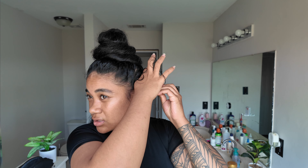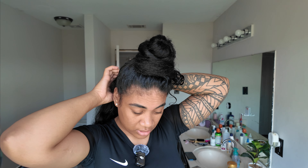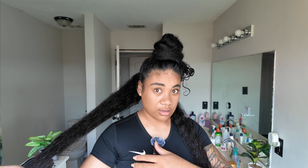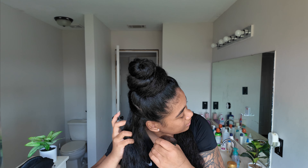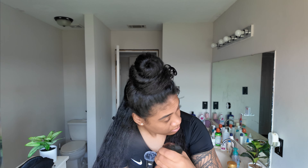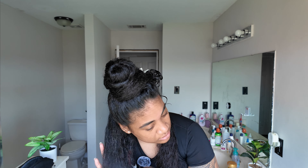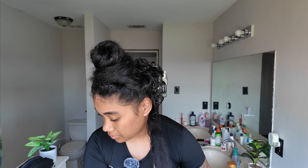Now I'm going to clip them up to this section right here while I'm doing the other parts. We're going to part our hair again like that and then do the same thing as the first section — spray it with a lot of water. You want to repeat this throughout the whole hair so that you can get the best results. Just clip that one up and then do the middle part.